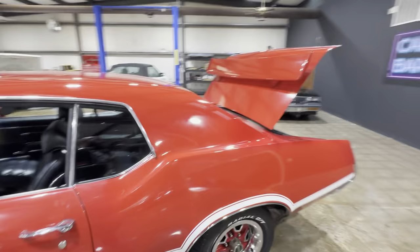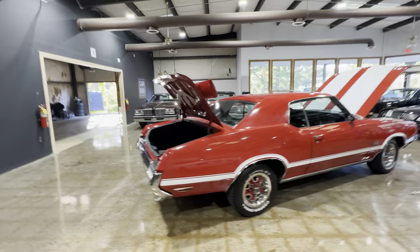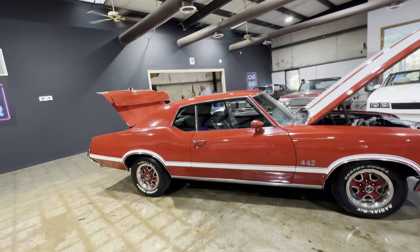1972 Oldsmobile Cutlass — good looking car. Detailed pictures will be on the website and financing options will be there as well. Check us out at carbarsales.com. Make sure you're following us on Instagram because that's where the action is — these cars go fast. We're at Carbar Atlanta and make sure you're following our other page at Rollin Museums.